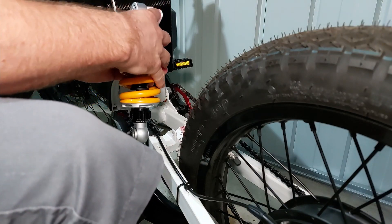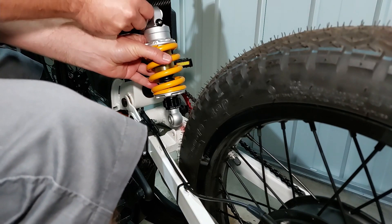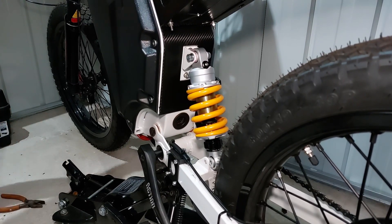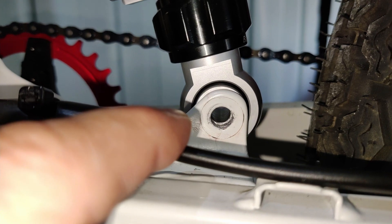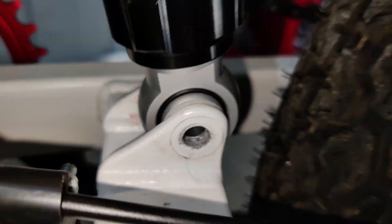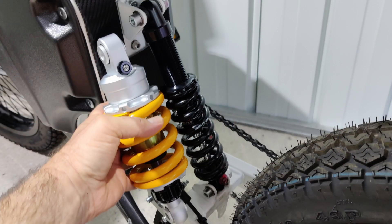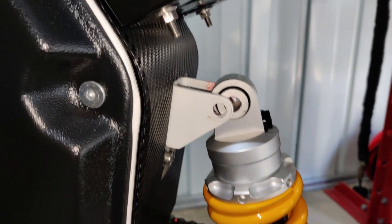I've taken the old DNM shock off and I'm going to put the sleeve in the new shock and put on the top mount. The top mount goes fine, but when I come to the bottom mount everything goes wrong. The bottom mount is too shallow - when I'm trying to push the shock down into the mount it's too big and it's bottoming out, touching the actual swing arm. There's about a millimeter too high, so I can't push the bolt through.